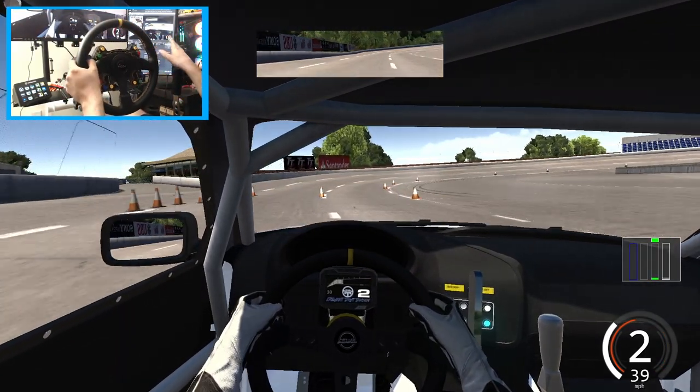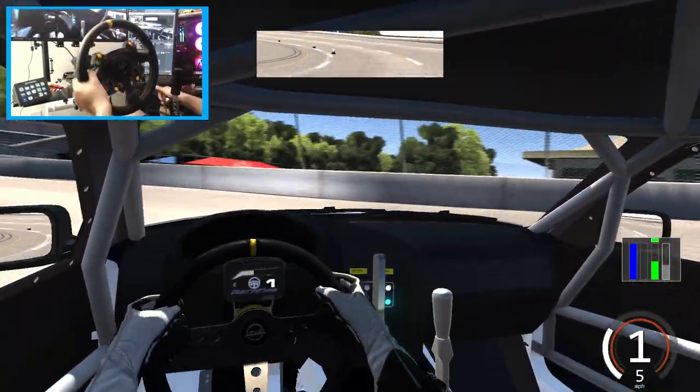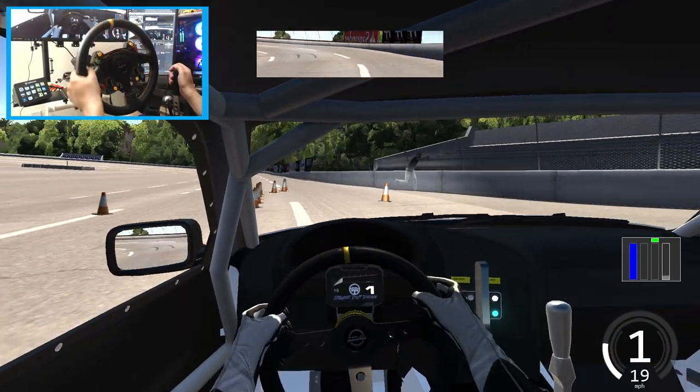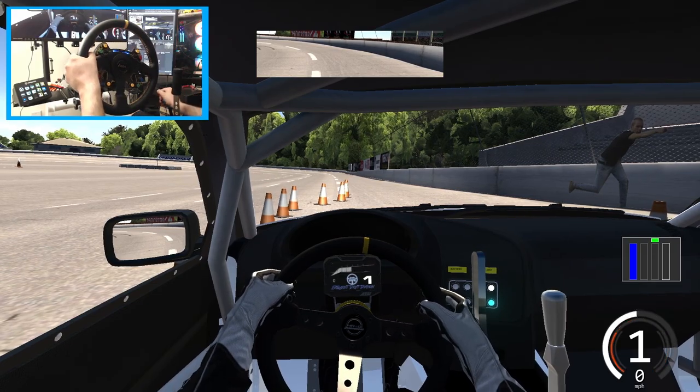The base tune does feel pretty good but we're going to be doing a lot of testing here at Lake Erie. As you can see we're way out of that zone, nowhere near it, as well as at a lot of other tracks. So we're going to go full send for another lap and then take a look at the outside and see where we're really at.